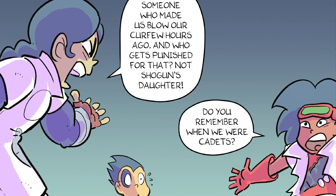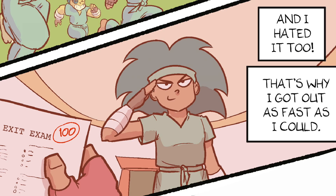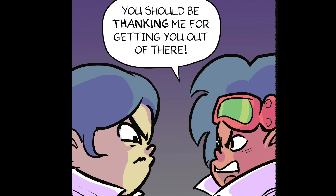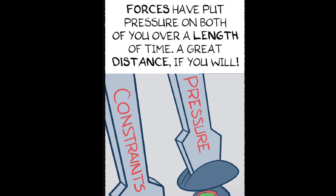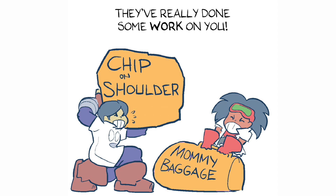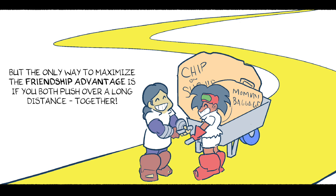Do you remember when we were cadets? You always complained — the rules, the drills. And I hated it too. That's why I got out as fast as I could. And now you're mad because you're not getting back soon enough? You should be thanking me for getting you out of there. I don't think you two are that different. Forces have put pressure on both of you over a length of time — a great distance, if you will. They've really done some work on you. You need to be each other's simple machines. Then you'll push back with more force than you could on your own. But the only way to maximize the friendship advantage is if you both push over a long distance. Together!